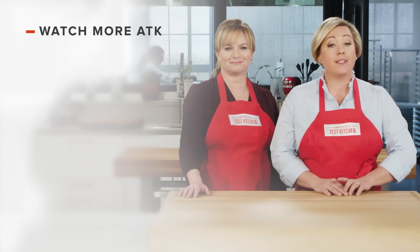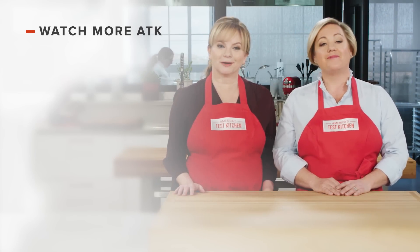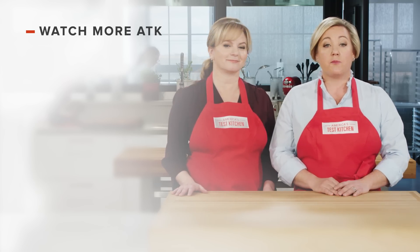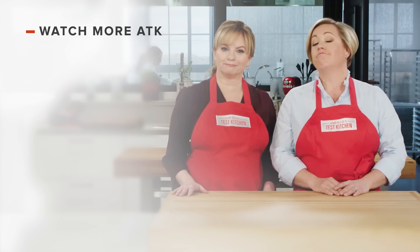Thanks for watching America's Test Kitchen. Leave a comment and let us know which recipes you're excited to make, or you can just say hello. You can find links to today's recipes and reviews in the video description, and don't forget to subscribe to our channel.